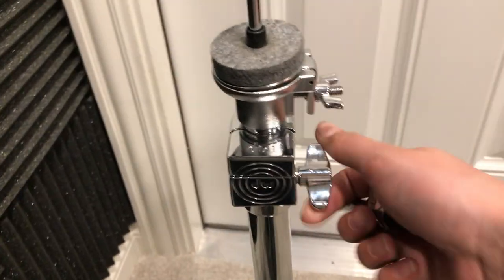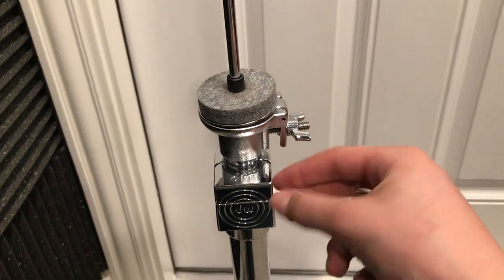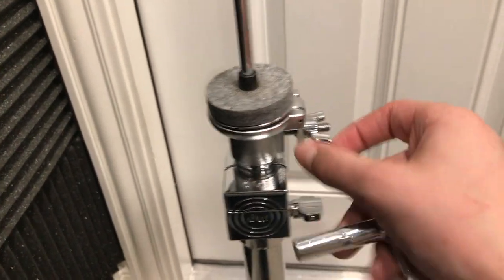This is really neat — very sturdy hardware. You can kind of do this one-handed because it holds it for you.